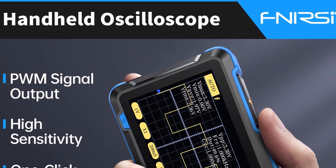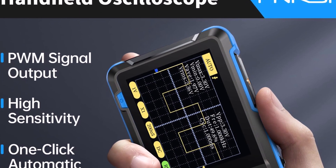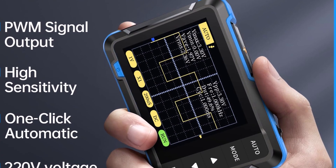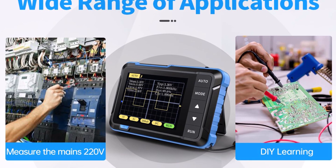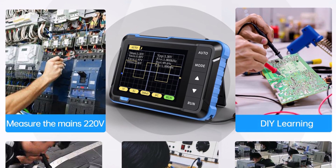Pros: Very affordable for students and hobbyists. Easy to set up and simple to use. Cons: Limited bandwidth makes it unsuitable for advanced projects. Comment: If you're just starting out and want to learn how oscilloscopes work, this model is a smart first step. It's simple, clear, and perfect for small projects without spending too much.